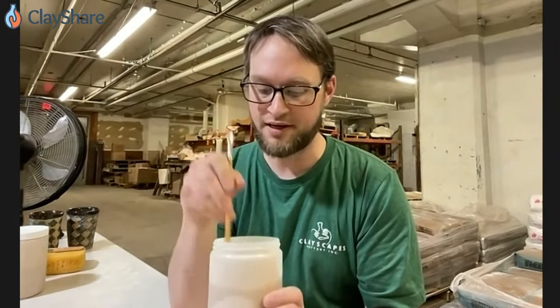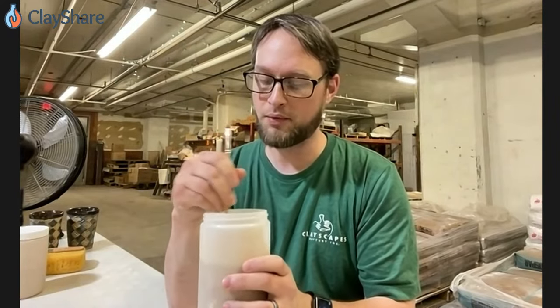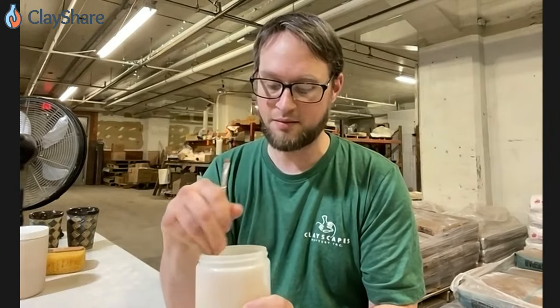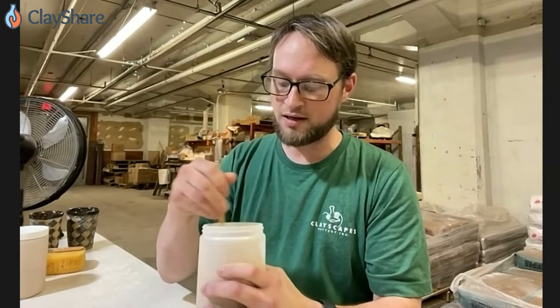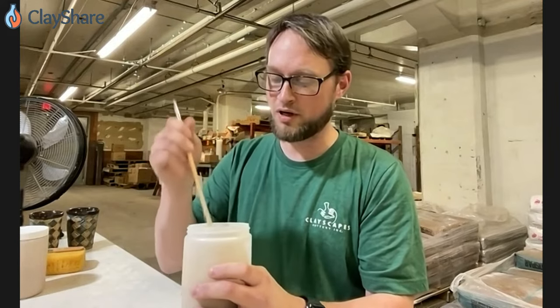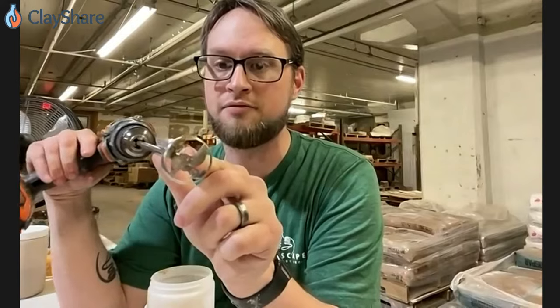I'm going to take the back end of my dirty paintbrush here and mix it up. I'll blow the powder away so that I'm not getting any in my mouth or face. And then, once I've kind of homogenized that enough, we're going to turn to the power drill, which has one of these little mixers on it. This is called the Jiffy Mixer.